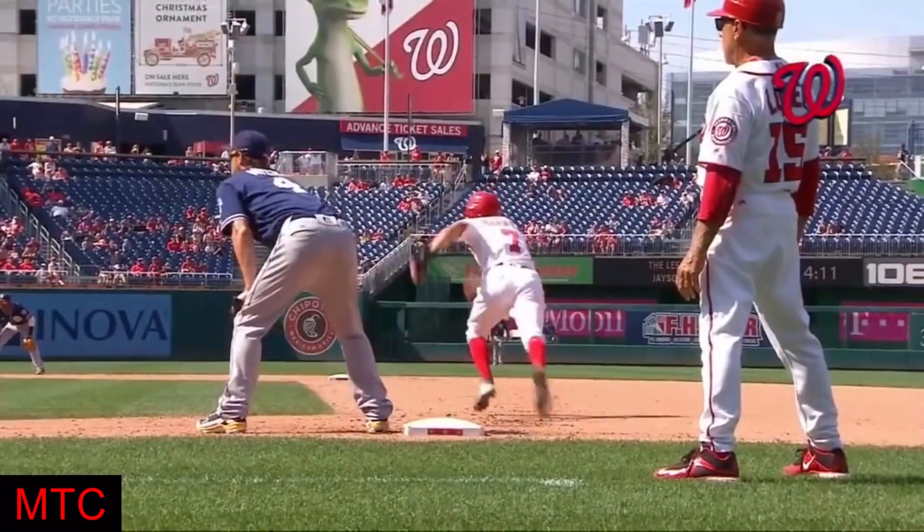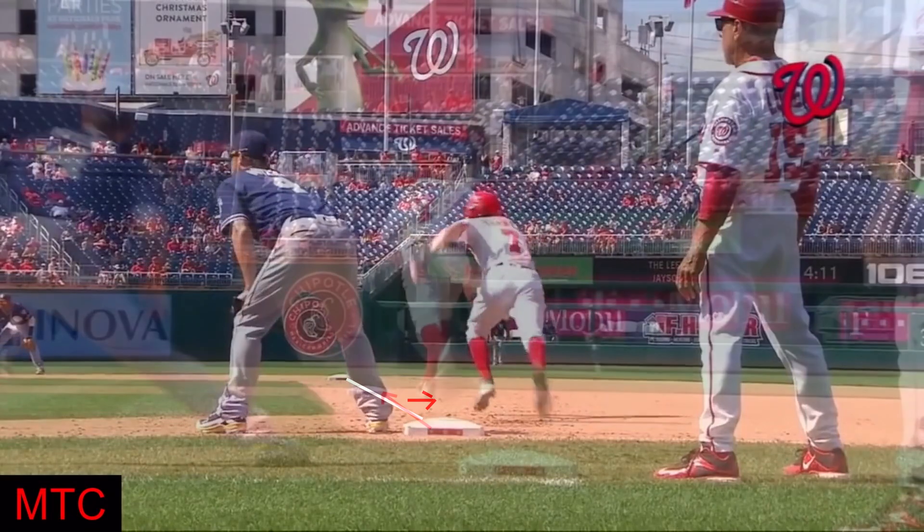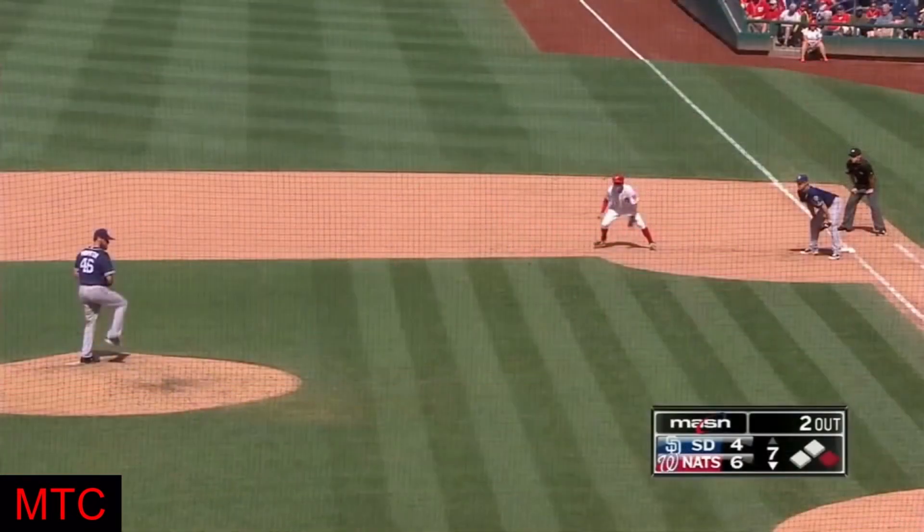To properly execute a first movement attempt, the base runner should take a normal lead off of first base. He should align himself with the back corner of first base and then run in a straight line to the back corner of second base. He should focus on the pitcher's front foot, and as soon as the pitcher lifts it, the base runner should explode towards second base, attempting to get up to speed as fast as possible.